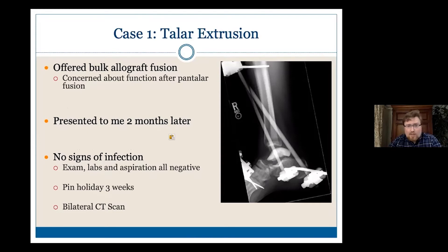We started with a standard infection workup. The skin was well healed, no erythema, no significant swelling. I aspirated her several times and gave her a pinhole. I aspirated her again at the surgery to take the ex-fix off, and then we obtained bilateral CT scans.